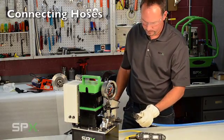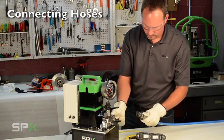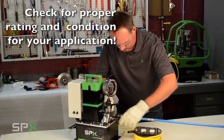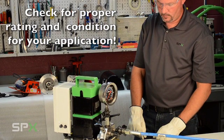Next, connect your hoses. Make sure that the hoses you selected are appropriate for the application and in good working condition. Because the PE8 is a 1500 bar pressure capable pump, be sure the fittings, hoses, and tools are all able to withstand greater pressures.